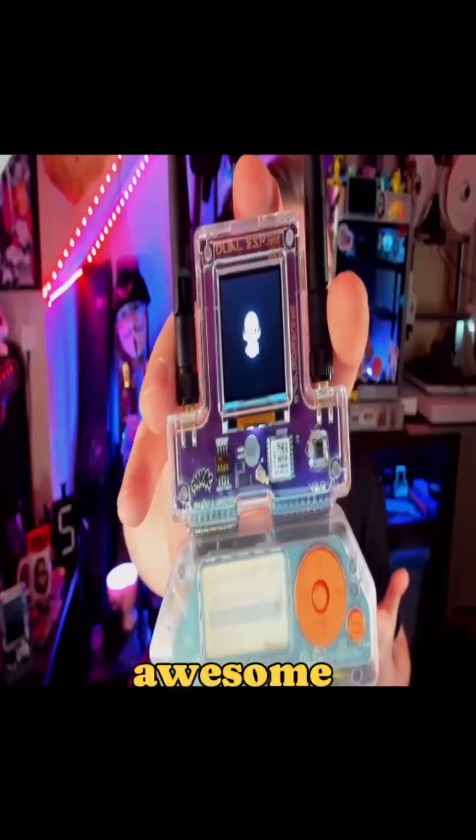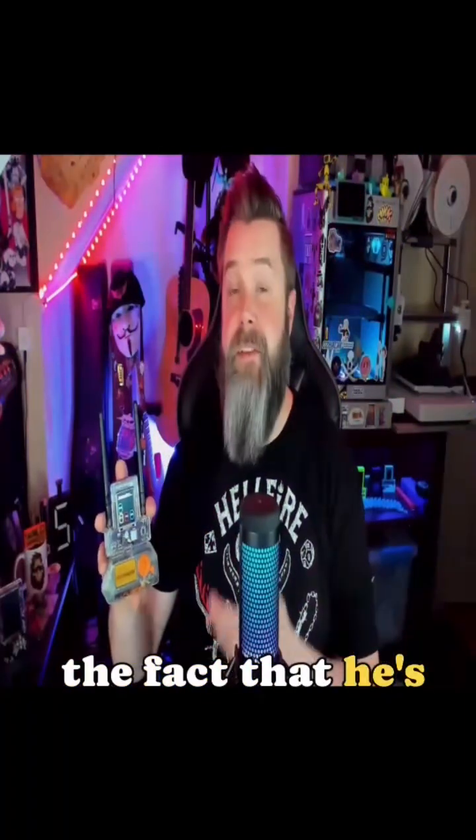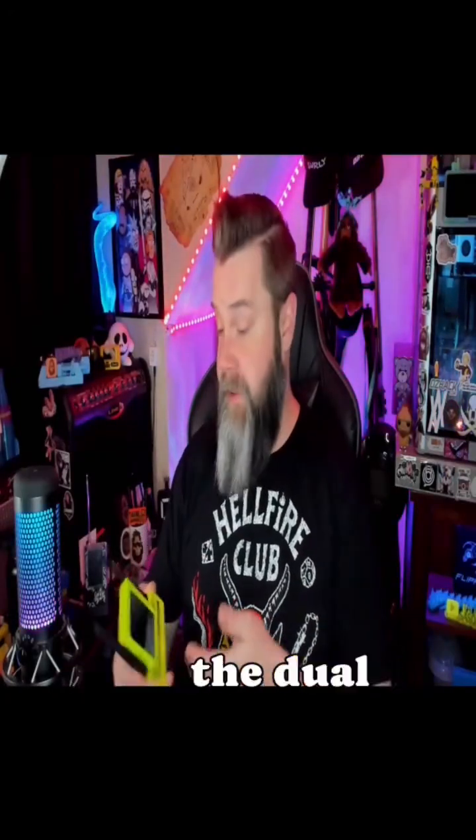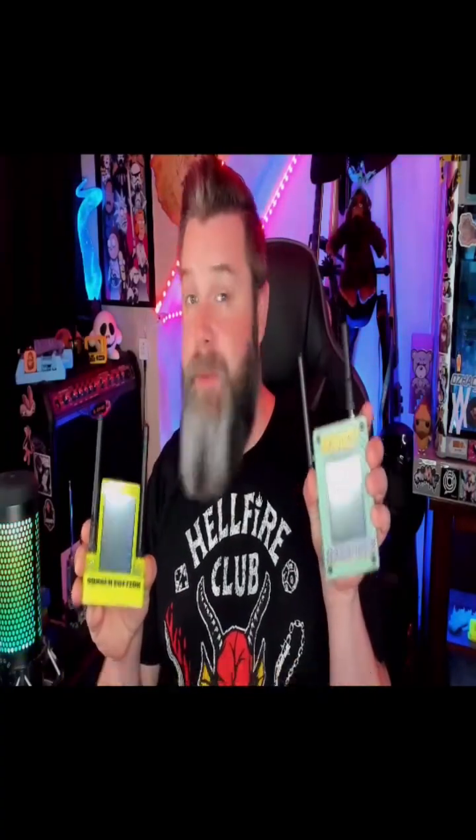It's got this awesome animation at the beginning — I absolutely love it. The fact that he's already got a UI working for an attached screen is super cool because, again, you don't need to have this at all. Spooky's even in the process of getting touchscreen to work, so it'll work on things like the dual touch from AWOC and the ESP32 Marauder by Just Call Me Coco.